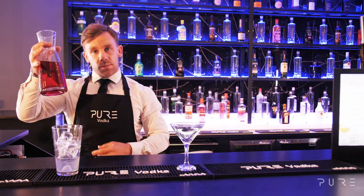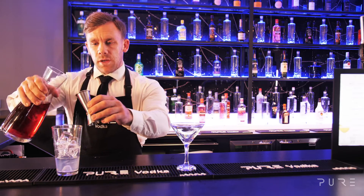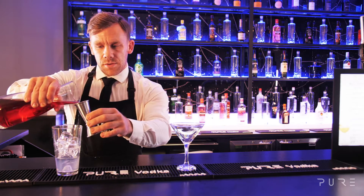And then some cranberry juice — we're going to go for 30ml of cranberry juice.